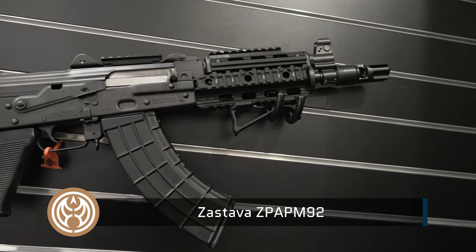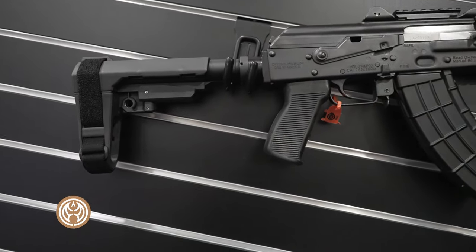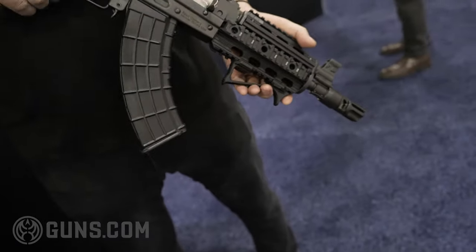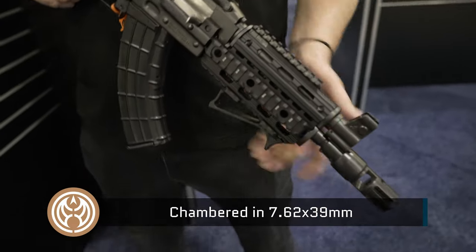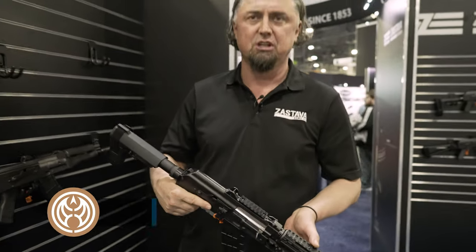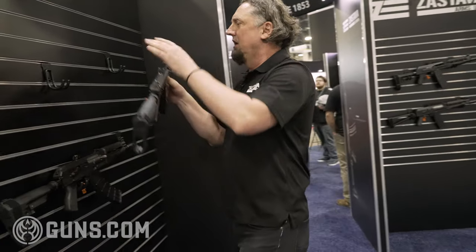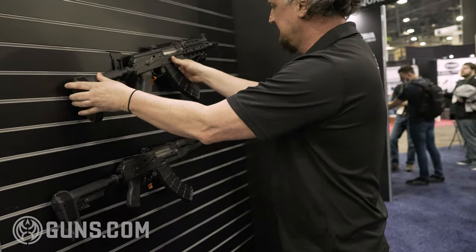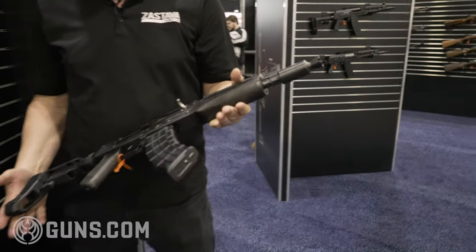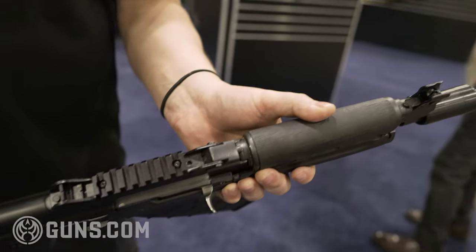Here we have AK pistols. This is the Z-PAP 92. This one is in a tactical configuration — it has a quad rail with an angle grip in the front and the SBA-3 brace. It also has a muzzle brake. A lot of younger shooters tend to buy more tactical-looking AKs, and that's why we have it available. This is a more standard configuration with a wooden hand grip and a booster. We also add a Picatinny rail for your optics.